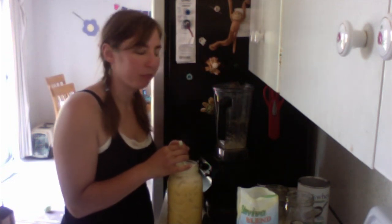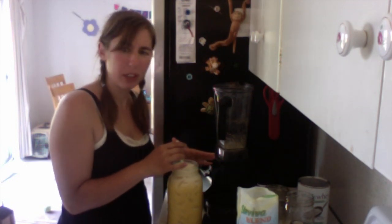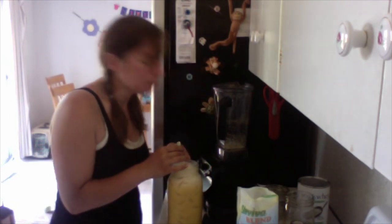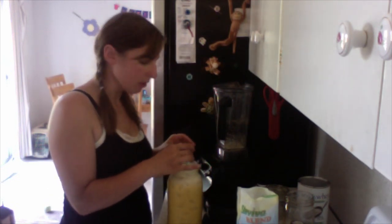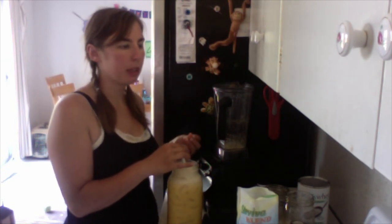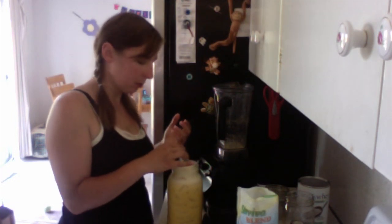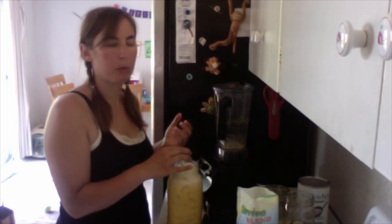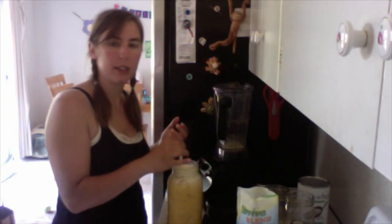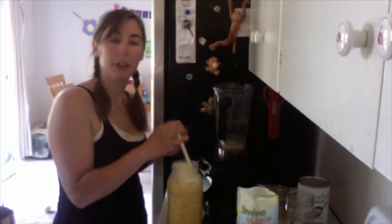Very interesting — it has kind of a creamy taste from the whey, it's really good. It definitely has enough sweetener so I won't need to adjust that. It's very creamy, like a creamsicle. I saw someone do it with orange once, which is higher sugar, but if you're having it with a meal as your fruit it'd be really good. This one's like a lemon creamsicle — it's very good.